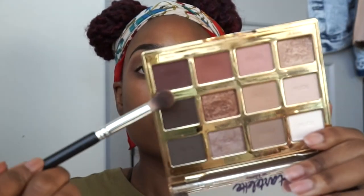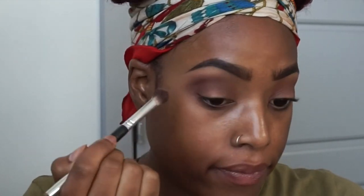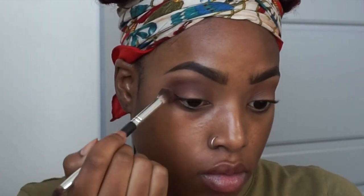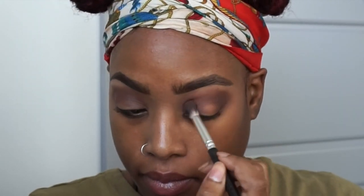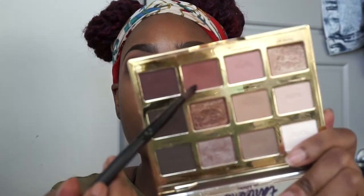Then I'm going in with the Tartlette palette as well, using a dark burgundy color, putting it right in the corners of my eye and pulling it all the way in with circular motions. You want to make sure those colors are blending together well — you don't want it to be very harsh where they meet. Because then it just looks like you put orange and burgundy together and didn't blend it out. Not cute.